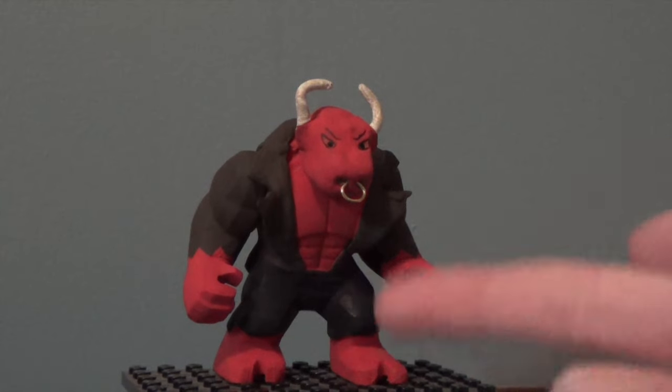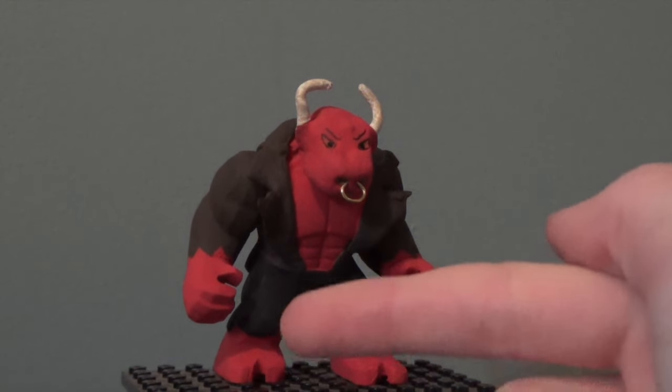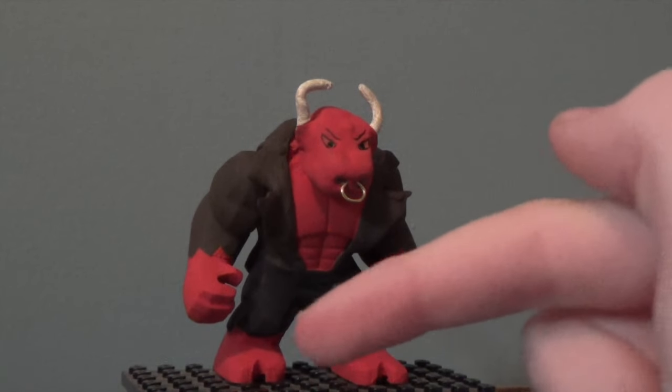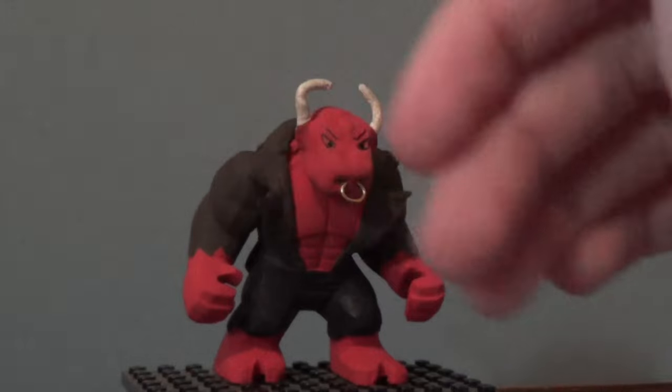I dremeled his feet so the toes wouldn't show, and then I dremeled in to look kind of like hooves — indented kind of like a V or a U.